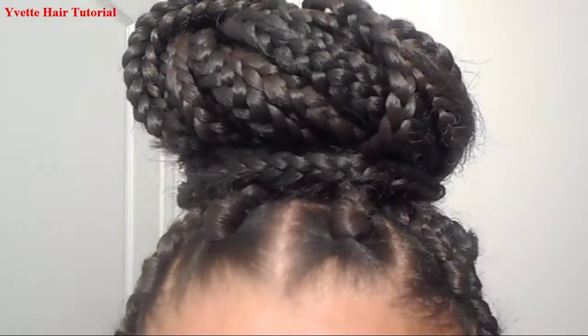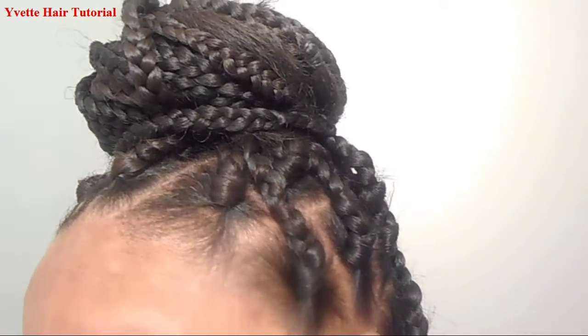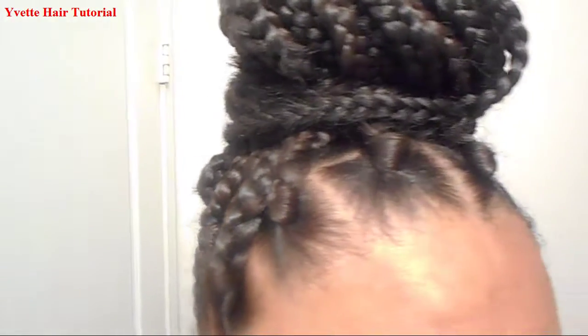This is the finished product of my rubber band method braids. Here's a closer look — the front, the side, the other side. I put it up in a ponytail because the braids are heavy and it hurt my neck, so I wrapped it in a little bun. Make sure you like, comment, and subscribe to my channel — be blessed.